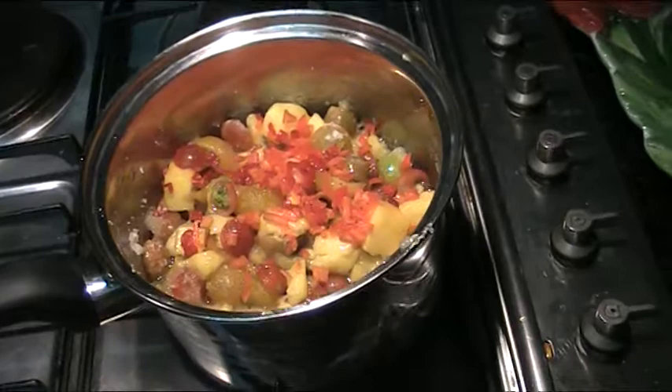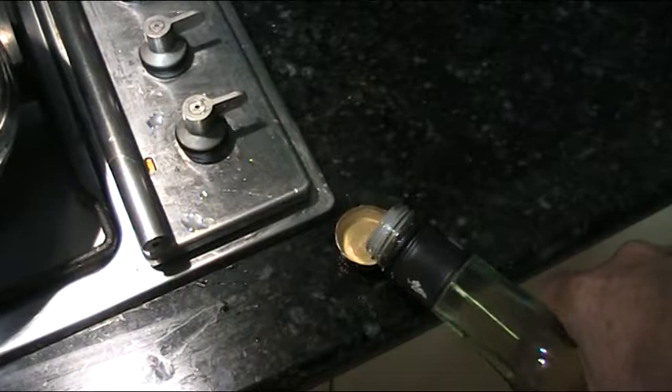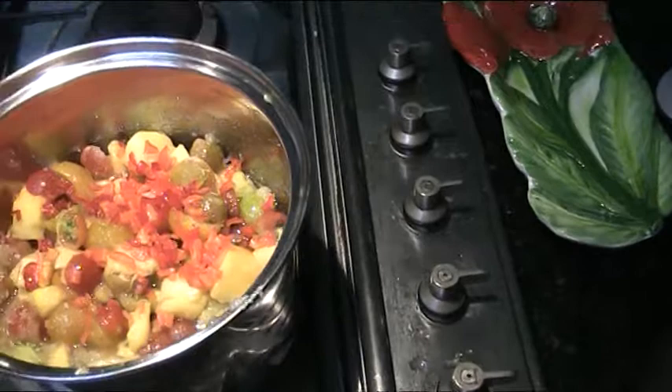The final ingredient we're going to add is some white wine vinegar, and we'll just pour that straight in on top.